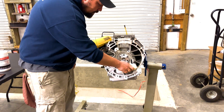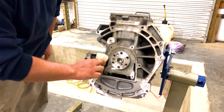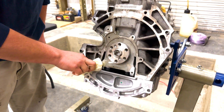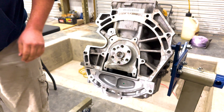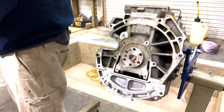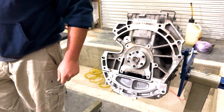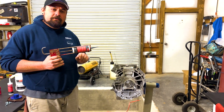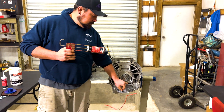Now we need to prep our surface. We recommend using a Ford birdcraft prep box. You want to prep all the surfaces that will be silicone or gasket related. Give that a second to dry.